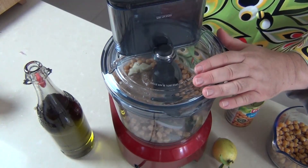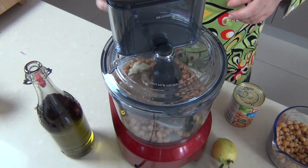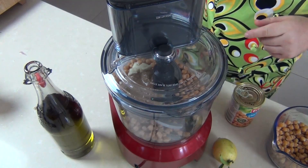Now we get the lid on our food processor and we're going to blitz this until it's smooth, but I'm going to show you a trick to get it super smooth.